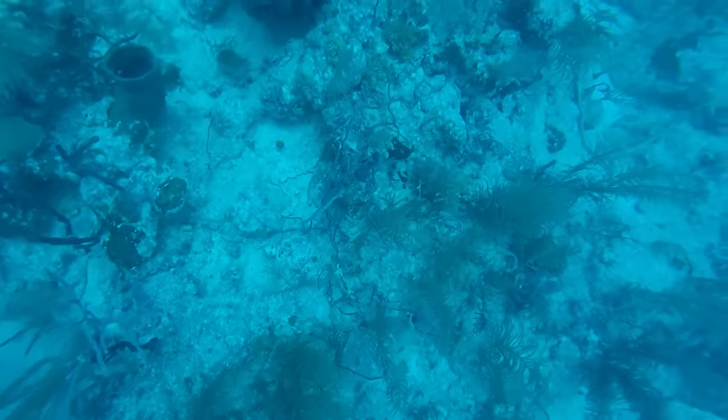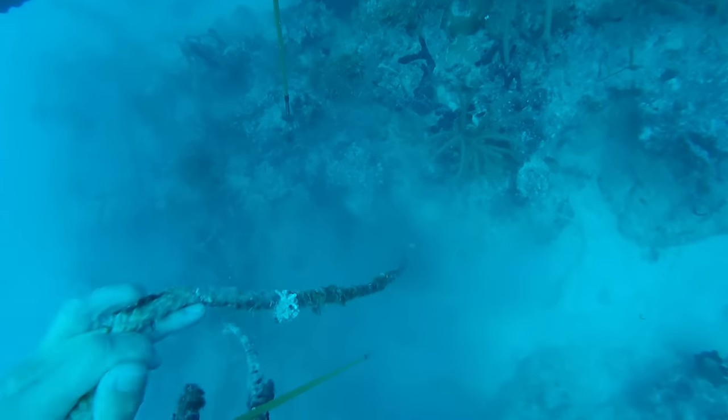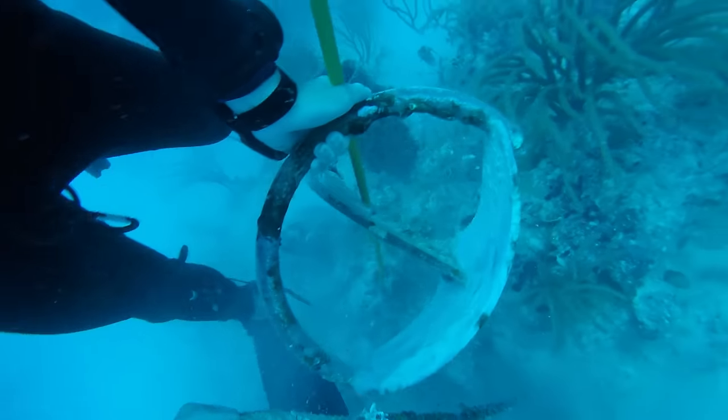So I go over there and we undo, loosen the anchor, take the chain off, and I go to pick it up. I'm like, dang, I can't really pick it up. I've got my BCD inflated to the max and I'm barely able to go. My brother's got a little 8-pound fluke anchor in his hand and we're trying to swim to the anchor, but it's time to go up - we need to go up.